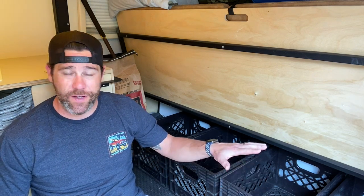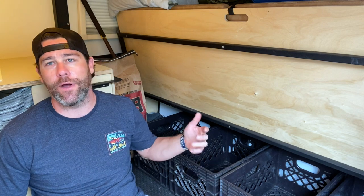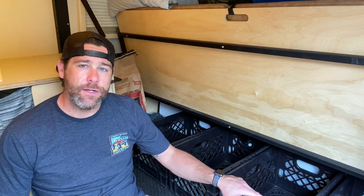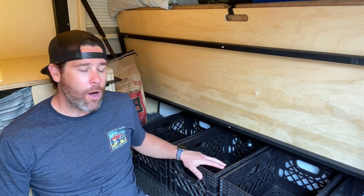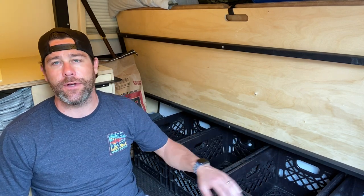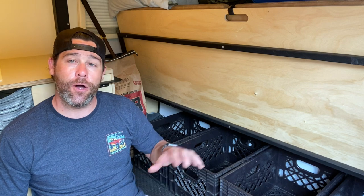We have a total of 11 milk crates in the Mantis — we did pick up a few extra for the way we envisioned packing. These four milk crates up here are primarily used for clothing for all of us. Remember, we're a family of five. Clothing for all of us, as well as a couple of food items like bread and peanut butter — stuff that doesn't have to be refrigerated. We keep some of that down here, and sometimes just a few other utensils depending on the overall amount of food or clothes we have.